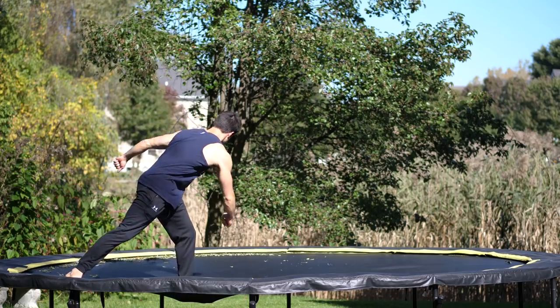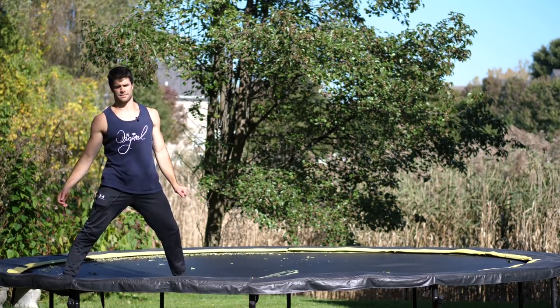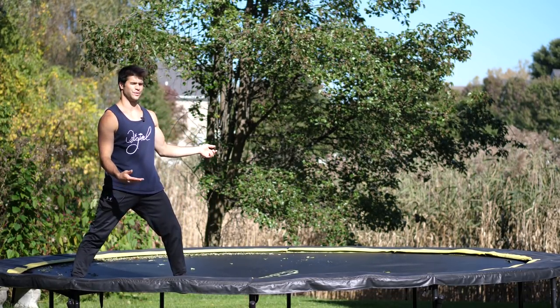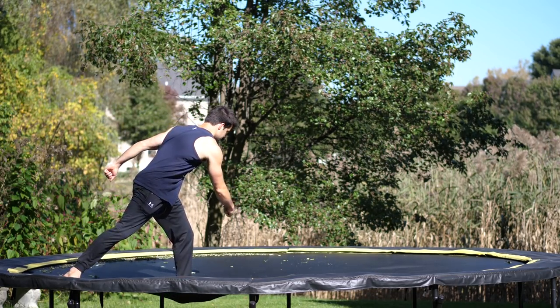So I want you to do this motion like this. Form freaks are going to ask, what about the dip? We're going to use the dip on the ground — you don't need it on the trampoline because you're going to get so much bounce. So just do this motion.